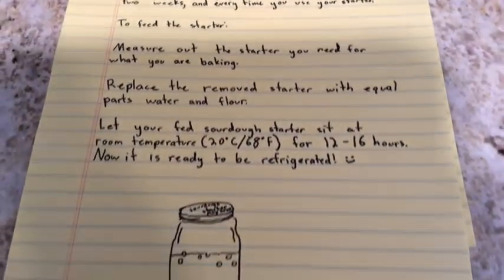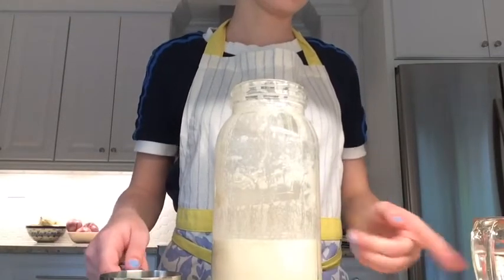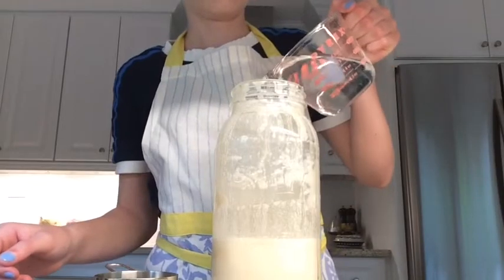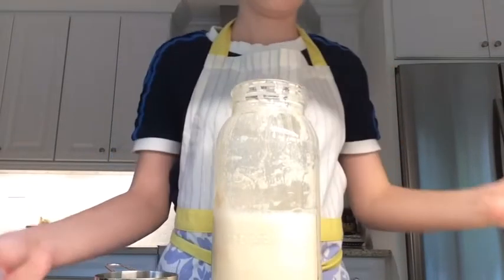How to feed your starter: add equal parts flour and water to replace your removed starter. Let sit at room temperature for 12 hours, then you can refrigerate it. Thanks for watching.